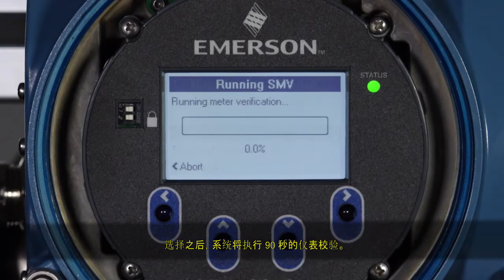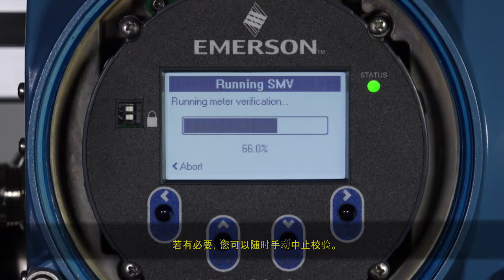After this selection is made, a 90-second meter verification takes place. If necessary, you can manually abort the verification at any time.